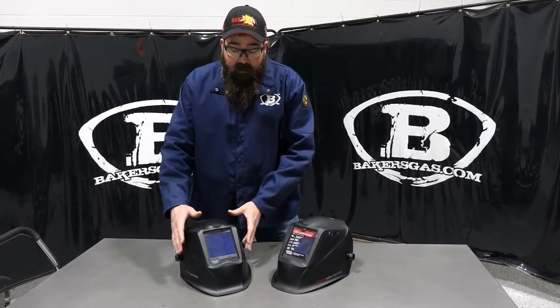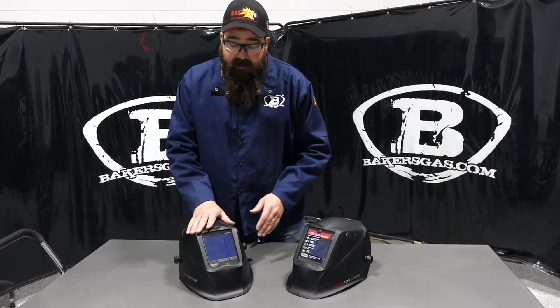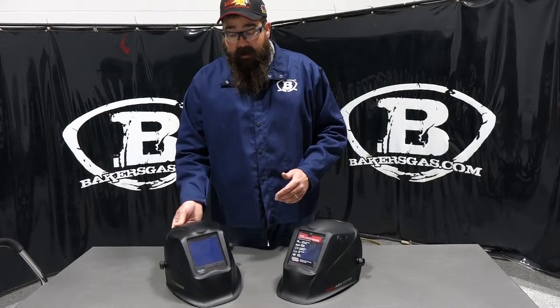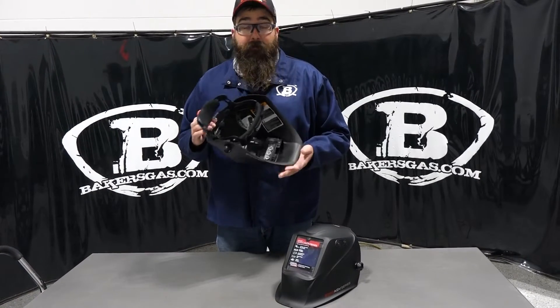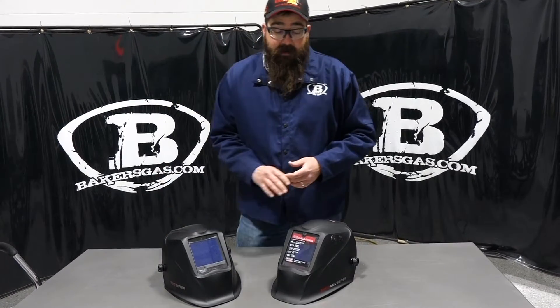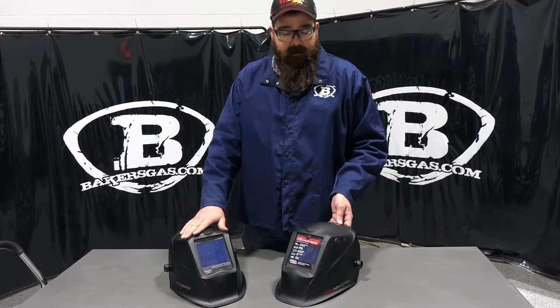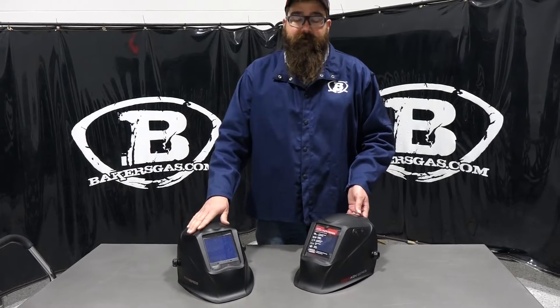In front of me I have the old 3350 with the same clarity, the 1-1-1-1 grading — awesome hoods, very good, very popular. I have one and I love it quite a bit. Very clear, and for the price point, probably one of the best helmets you can get. They are very reliable, the warranty is great, and if you have any trouble it's usually no questions asked — they'll get it fixed for you.